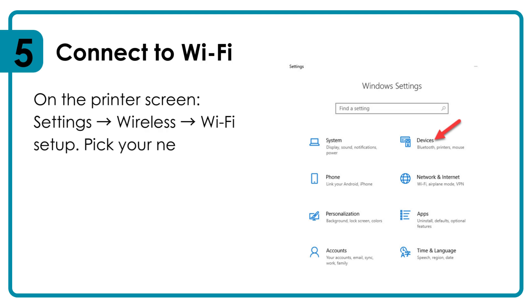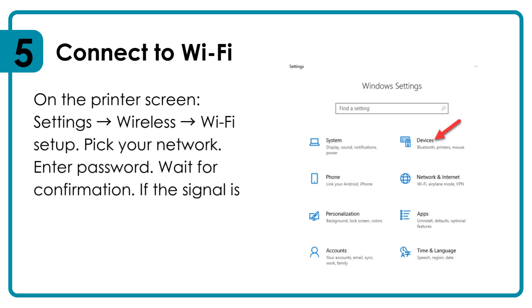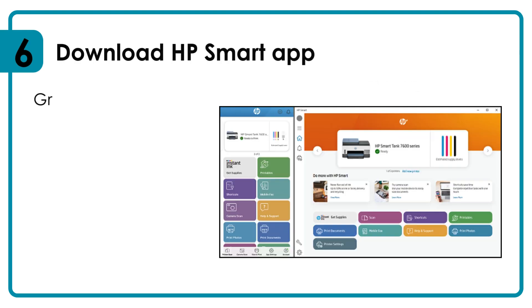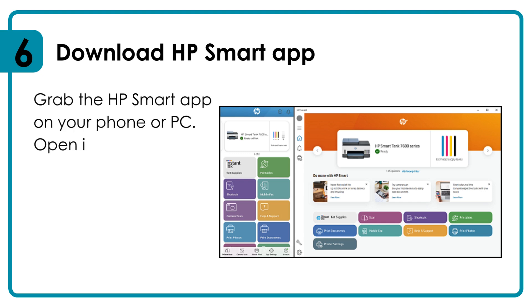Pick your network, enter the password, and wait for confirmation. If the signal is weak, move the printer closer to your router. Download the HP Smart app on your phone or PC.